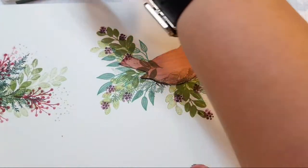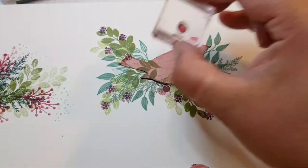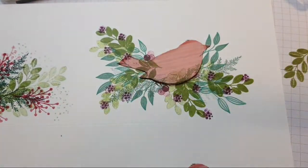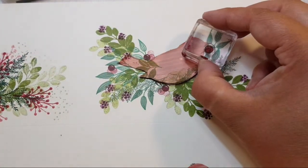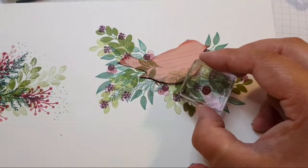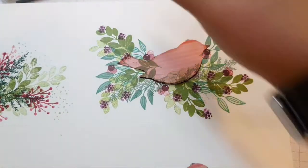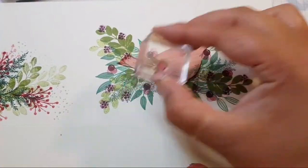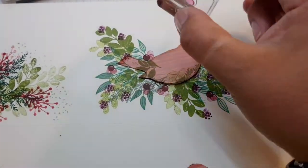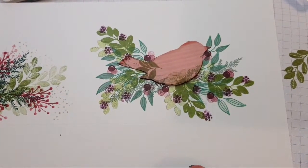I'm going to use Merry Merlot to add some berries, stamping them in threes just like the bigger ones — but those other ones just looked too big. If you make it too random it could look quite random. Happy little accident there — if it wasn't for that, I might not have used that for that. Things happen for a reason.